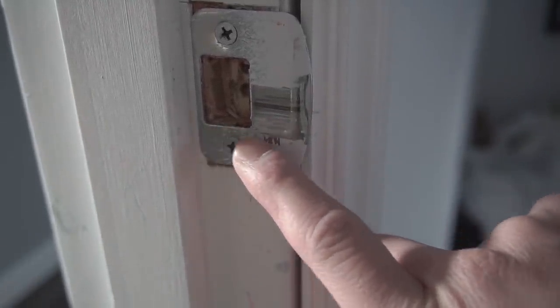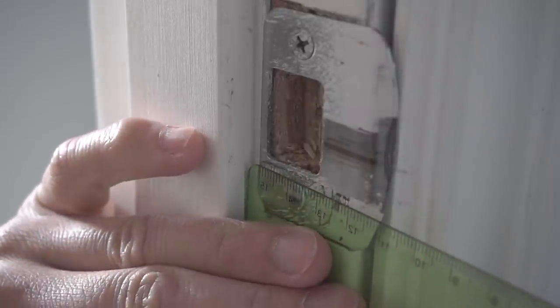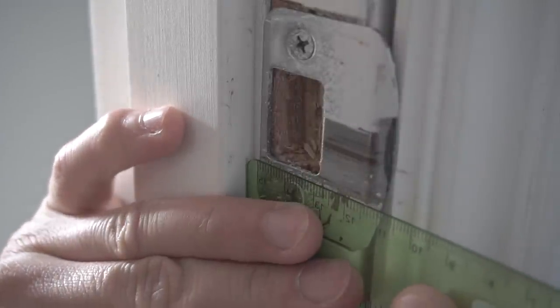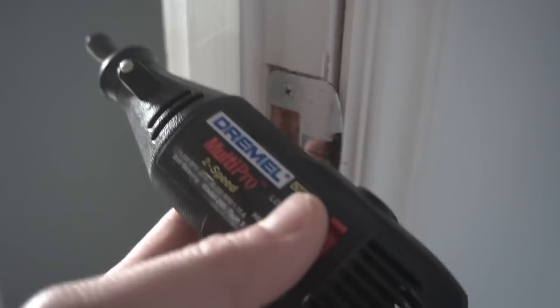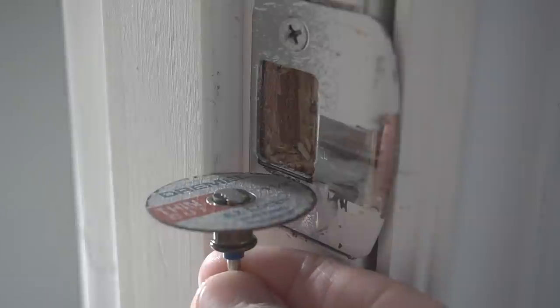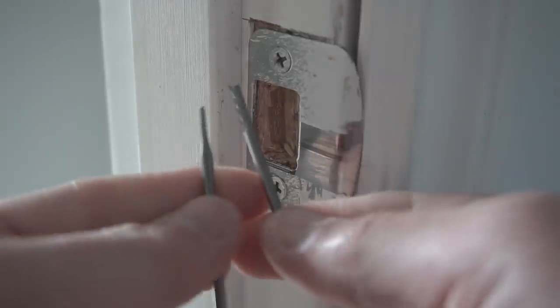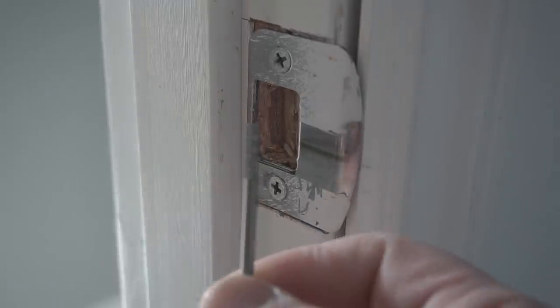For tip number two, observe where that latch is going through your strike. If you look in here you can see the indentation — the latch is striking right below the strike level. We're going to move it down just an eighth of an inch. Use a straight edge and mark where you'll be relieving that metal. I highly suggest using a small grinder tip on your Dremel rather than a wide-diameter cutter, which could damage the door jamb.